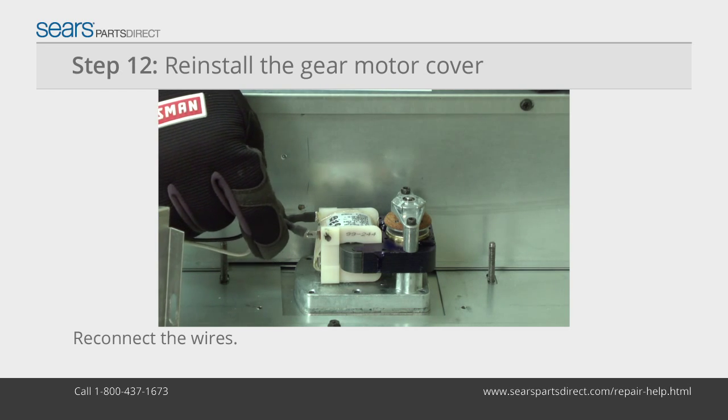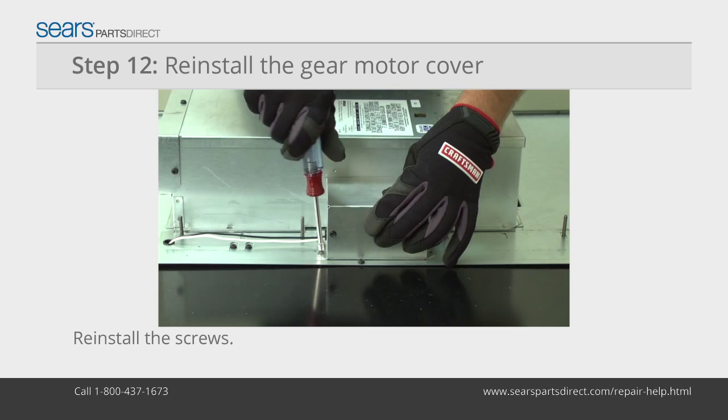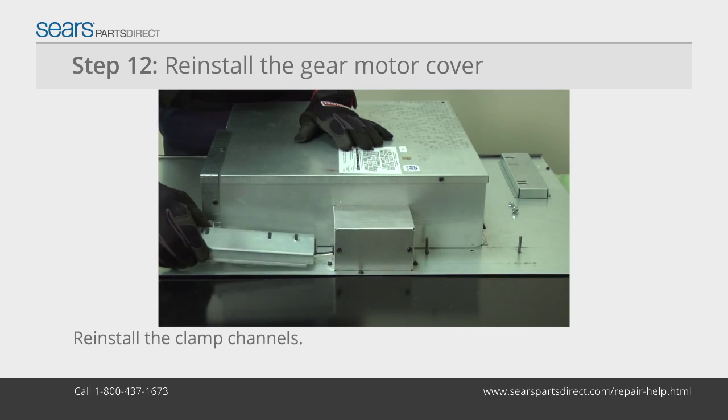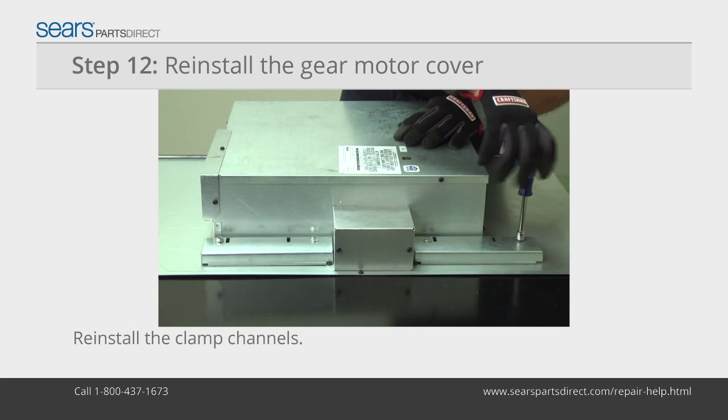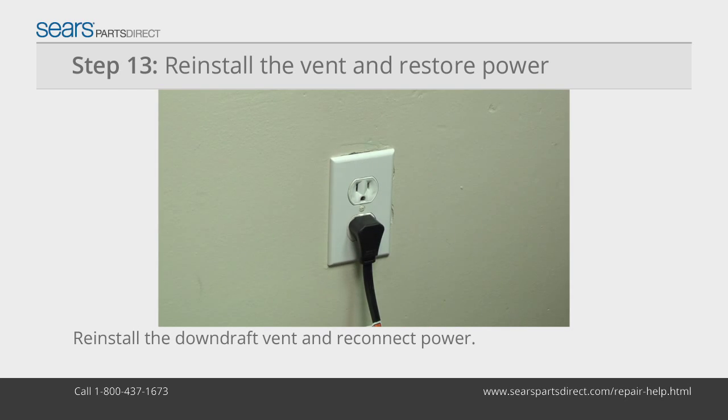Thread the wires through the gear motor cover and reconnect them. Put the gear motor cover in position and reinstall the screws. Reinstall the clamp channels and secure them with the nuts. Reinstall the downdraft vent and cooktop in the counter and reconnect power.